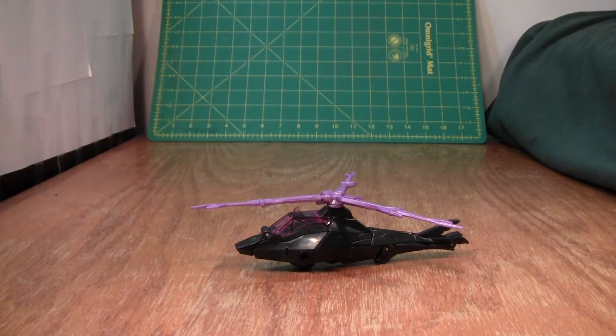This is the video review for Transformers Prime Robots in Disguise, Arachnid, and I don't really like this figure. She has some good things going for her, but she has a lot more bad going for her.